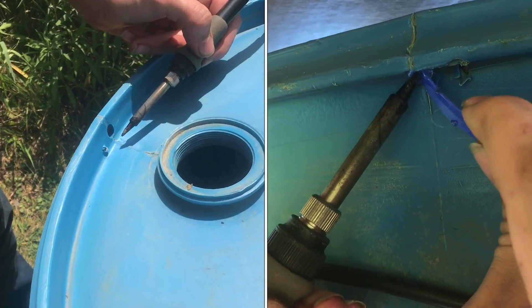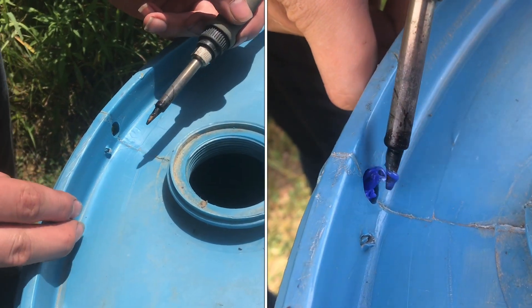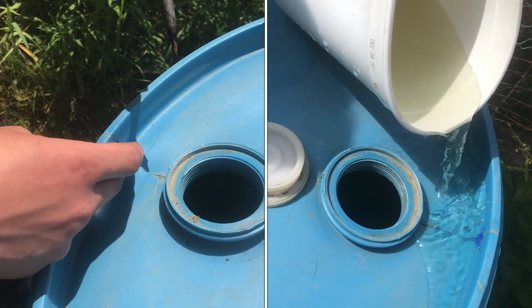In this video, I'm going to show you how to plug plastic holes. This is a polyethylene barrel and we need to get this watertight, and I'm going to show you how to do that.